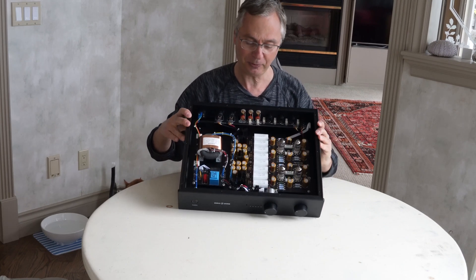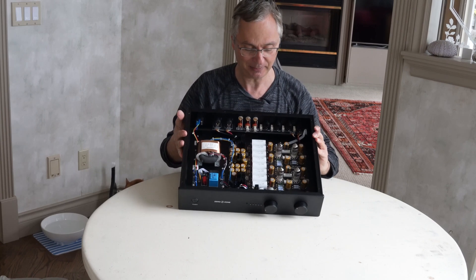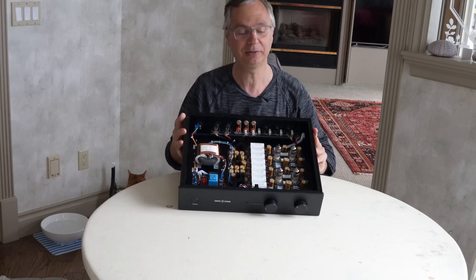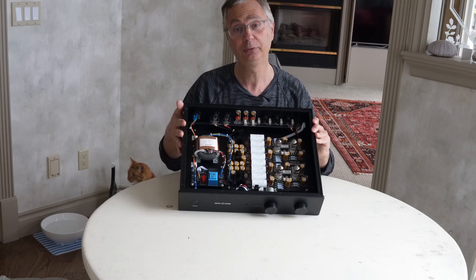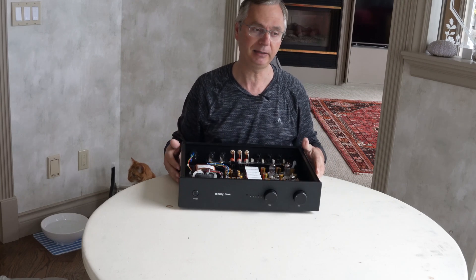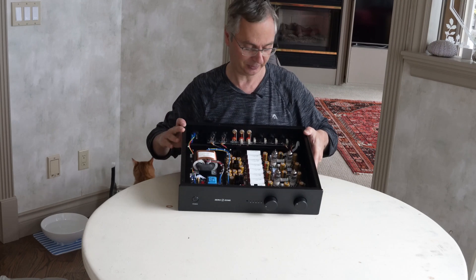It's supposed to be based on an audio research design or something like that, but I didn't care much about that. Mostly I was looking at something that has decent parts and a decent design. They also supply schematics on demand — you can ask them for the schematics. I liked the schematics and I'll probably post some pictures of that.